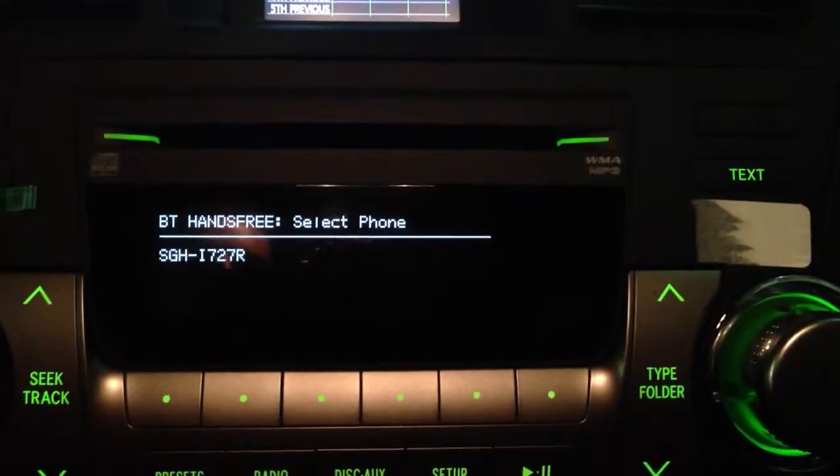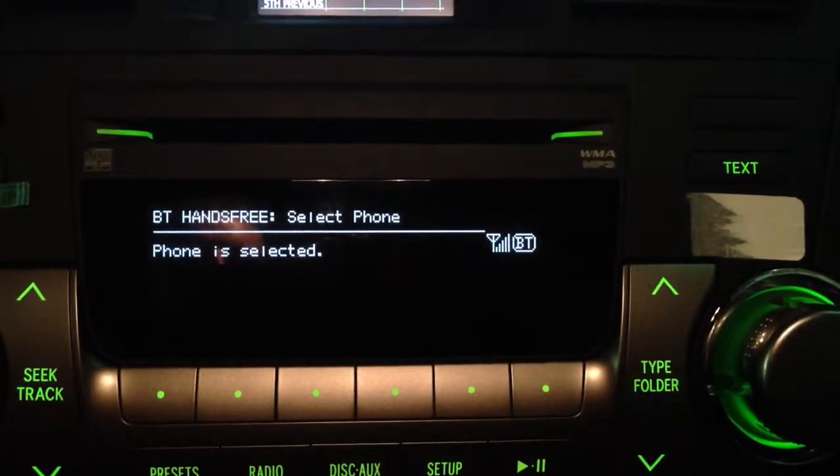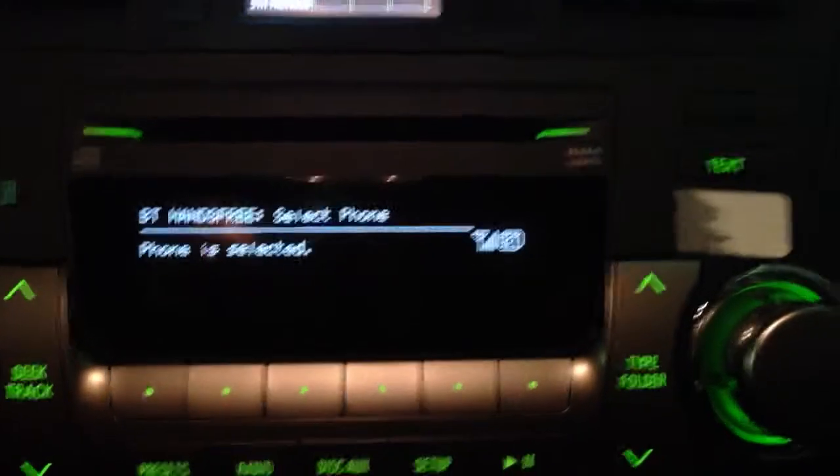Searching. So now the system — Casey's iPhone — Selected. Returning to Phone Setup. Phone Setup. So the phone, as you can see, it's now been paired up and it's really just as simple as that.